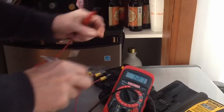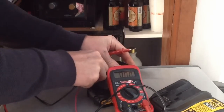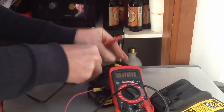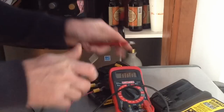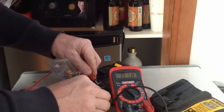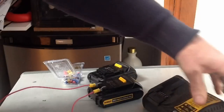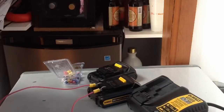17.9 volts on the good battery. Now put it on the bad battery — 1.8 volts. But that's not enough to get the charger to think that something's there to charge.